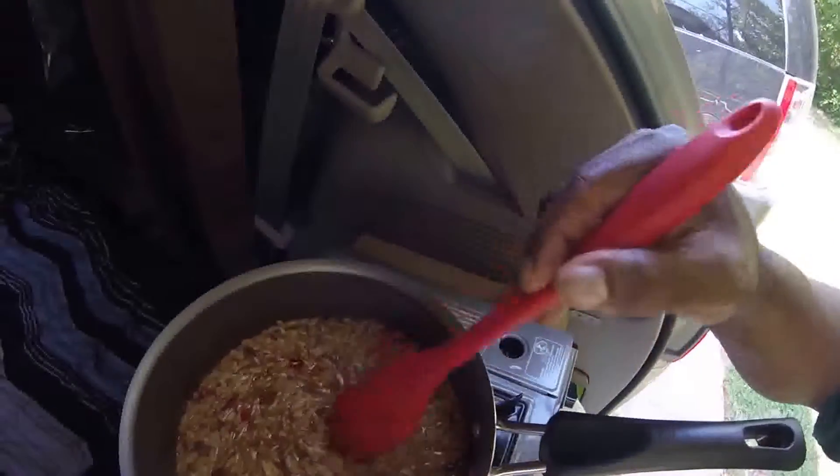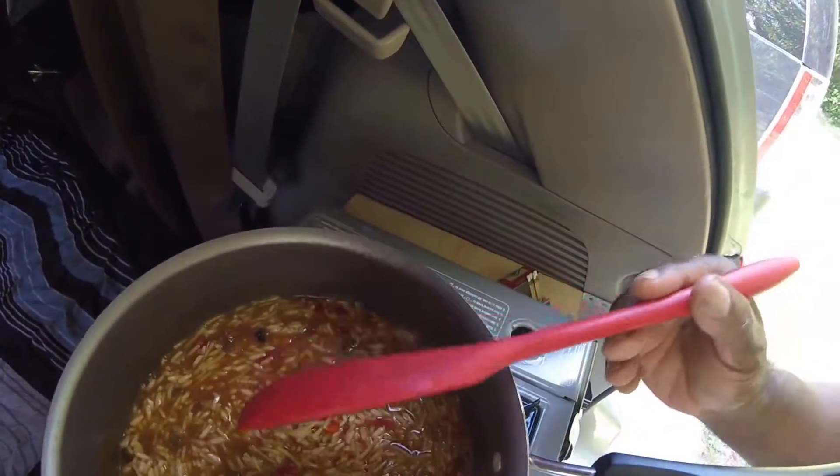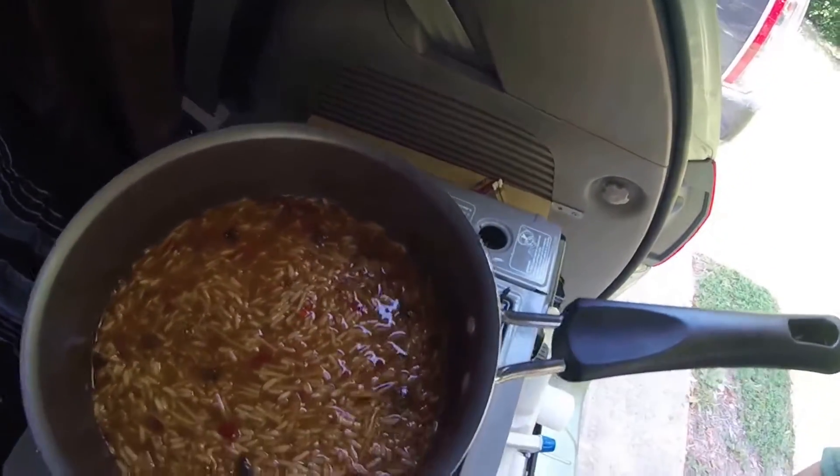I'm only going to keep this on for another minute or so and then I'll get going on the rice. The rice is coming along really well — just giving it a quick stir. In another couple of minutes it should be looking good. I'm going to let that simmer for a few more minutes and then combine the ground beef in with it. It looks like it's shaping up to be a really good and tasty meal.